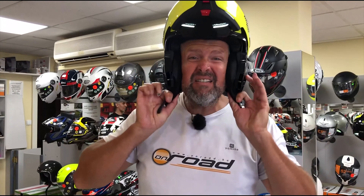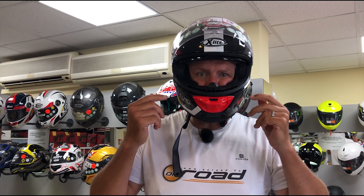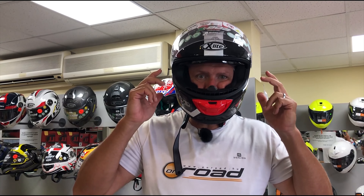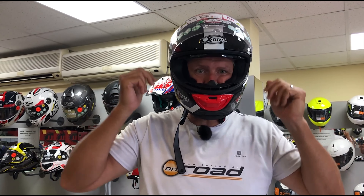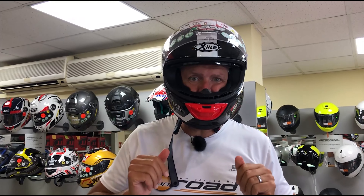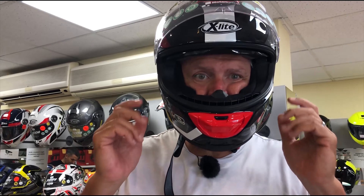Depending on how your head is formed by nature, you can change the lining very, very effectively in the case of the Nolan helmets. This is an X-Lite X-903, and this is also a changeable lining helmet of the Nolan Group. It's now in the frontmost position — the upper lining part. Let's check how it looks on my head and how we can change the position of the upper part.